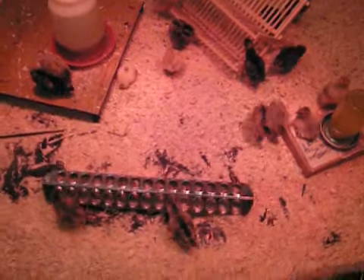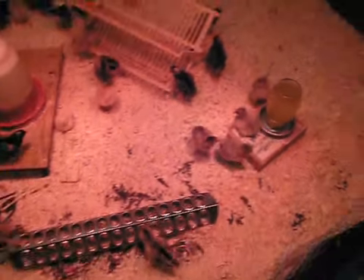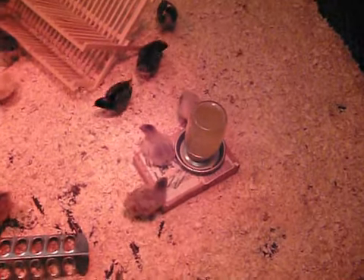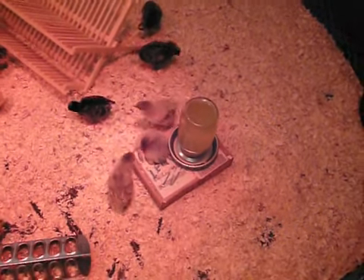Their food doesn't seem to be too much of a problem, so I've kind of left that alone. Over here I just used a small cardboard box to elevate the small quart mason jar waterer.